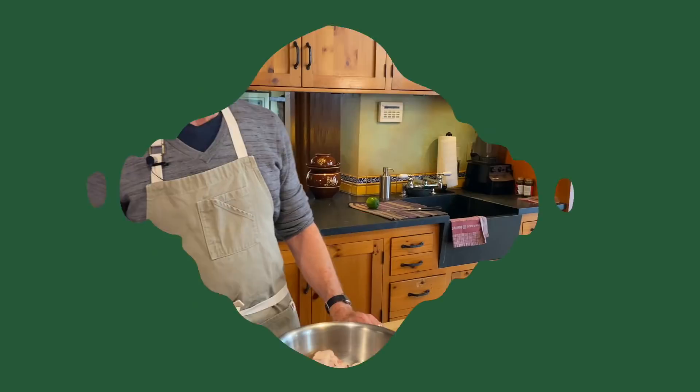You can actually transform this into — let's call it a glaze for chicken wings — that will blow everyone away.